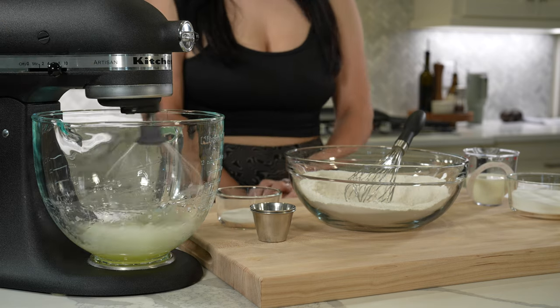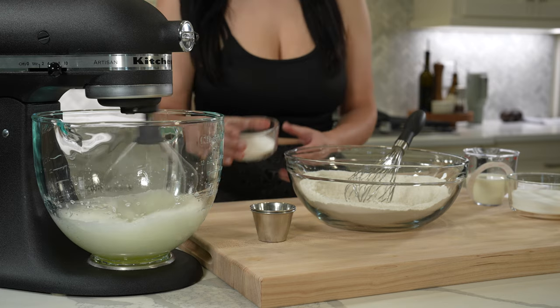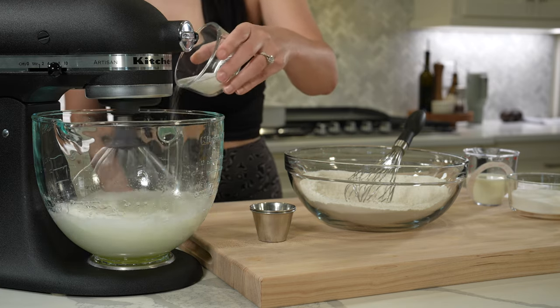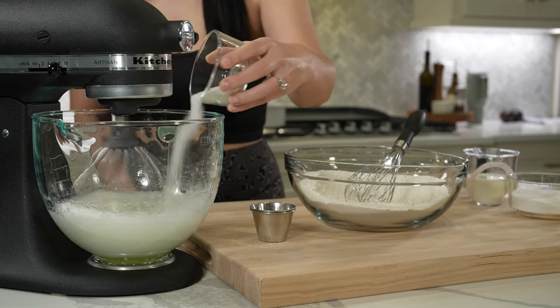First we're going to start with making the cake. Today we'll be making a three-layer sponge cake. What makes a sponge cake different from a regular cake is the fat content — a sponge cake has no fat like butter or oil added, aside from the fat in the eggs.